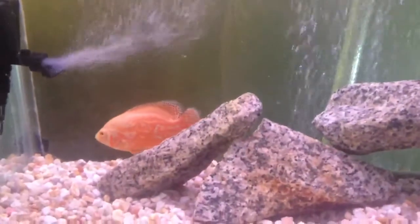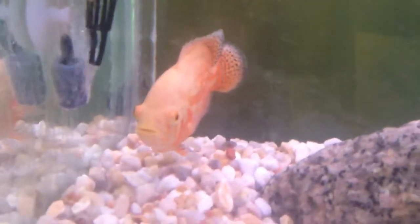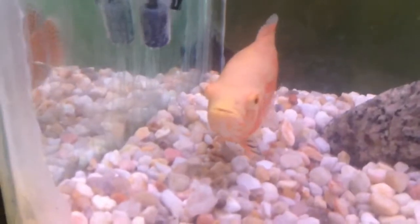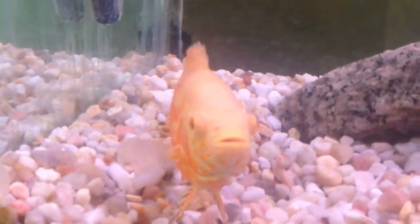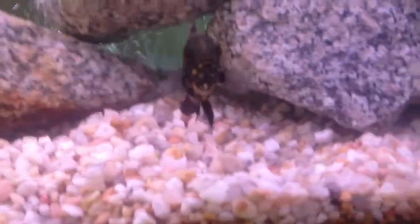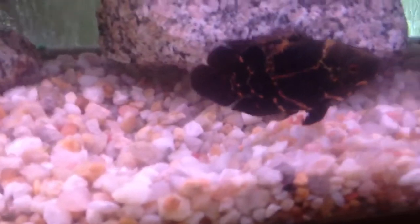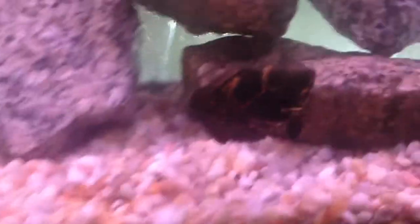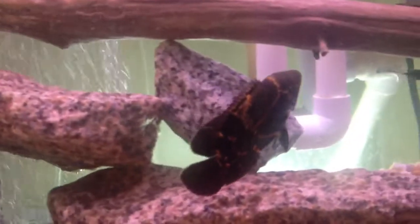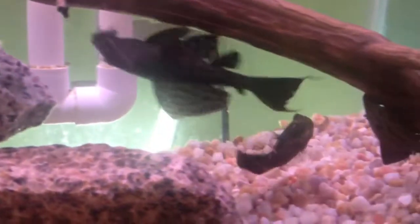Shot of the 55 here. Oscar is doing fantastic — he's probably about three and a half, maybe four inches. That's OP right there, and this is Jax. I added this guy a couple weeks ago, maybe three. I'm sticking with the Sons of Anarchy names. This guy's doing awesome, growing a lot in the last three weeks.